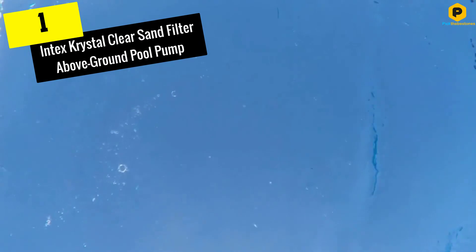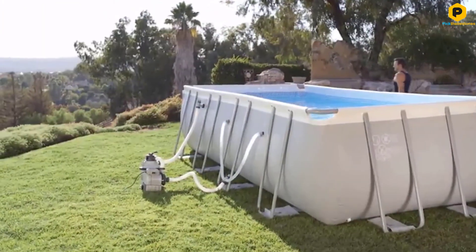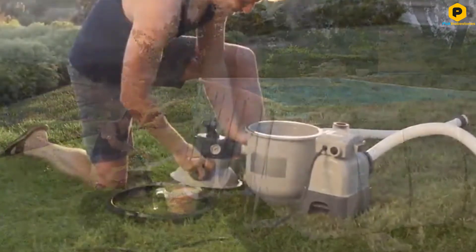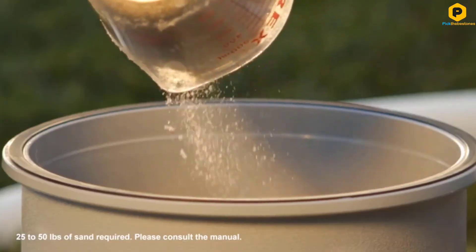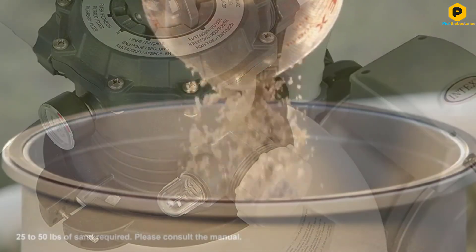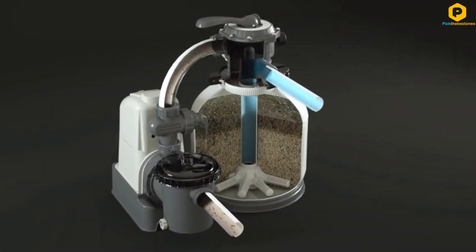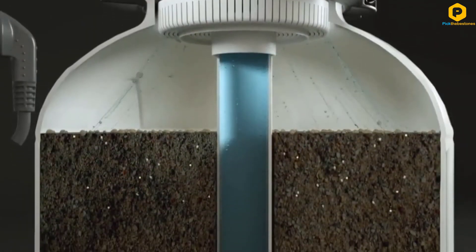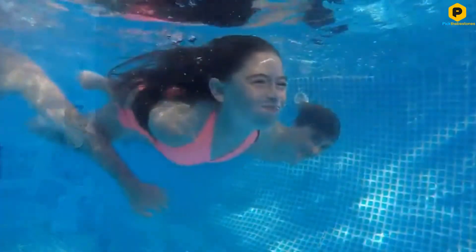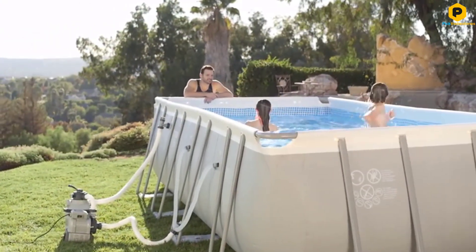And finally at number 1, we have the Intex Crystal Clear Sand Filter Above-Ground Pool Pump. If you're looking for an inexpensive and low-maintenance method of pool filtration, sand filter pumps deliver fully. There's a digital timer onboard that allows the pump to come on and off automatically each day — you can set it to run for up to 12 hours at a time. Using sand as a filter media is a pocket-friendly method of keeping your pool water clean, and as long as you perform routine backwashing, you shouldn't need to replace it for 5 years.